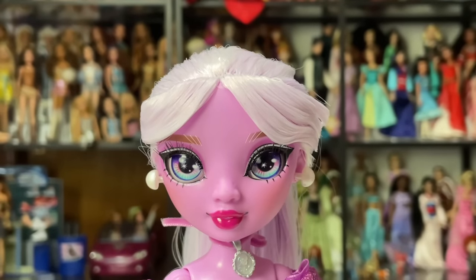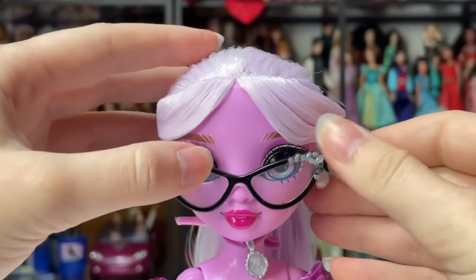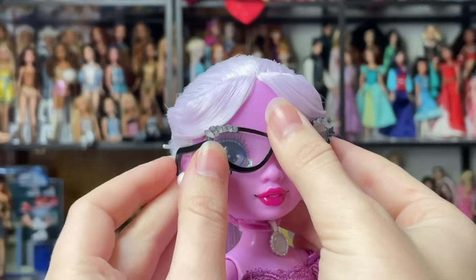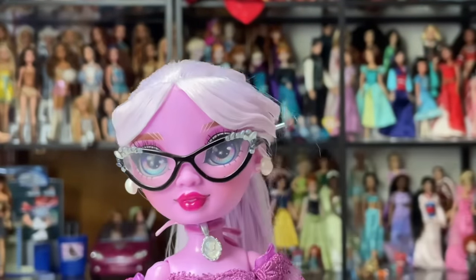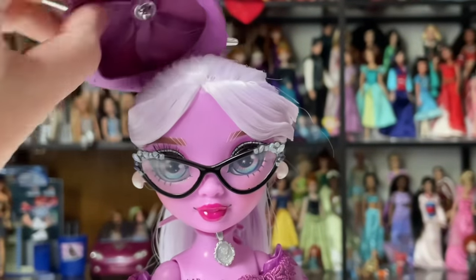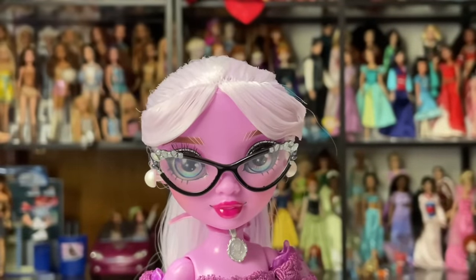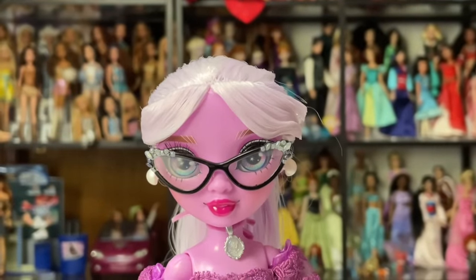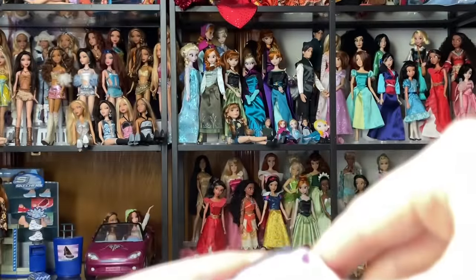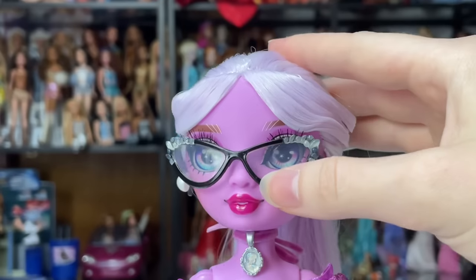Without the rubber band, you can put the glasses on like regular glasses but they'll be a lot more prone to falling off. Her hairstyle should help them stay on though. She definitely needs the hat — you can just sit it on her head, but without those tea ties it's much more difficult to keep it on. The rooting pattern looks really good — there's a lot of hair on this head, and there's an actual part line. I'm very interested in restyling this doll.